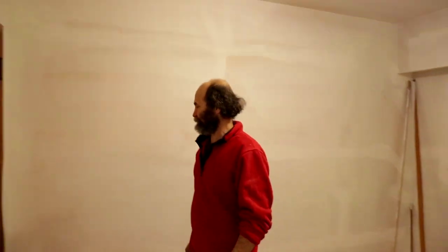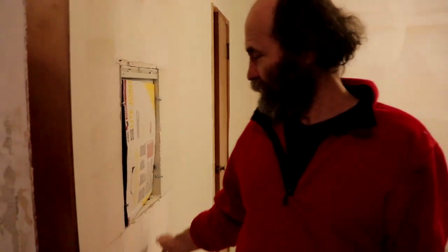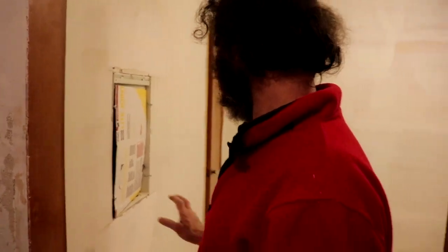In this room everything remained the same — no changes, we didn't do anything in here. We have a breaker box in here. What happened here is we used the old wiring — they're all copper and they had a ground, so we didn't have to change all the wires. All the drywall is up.